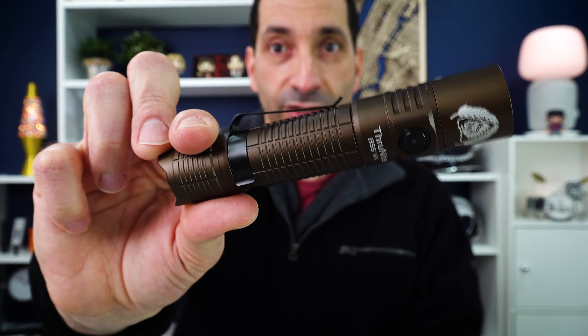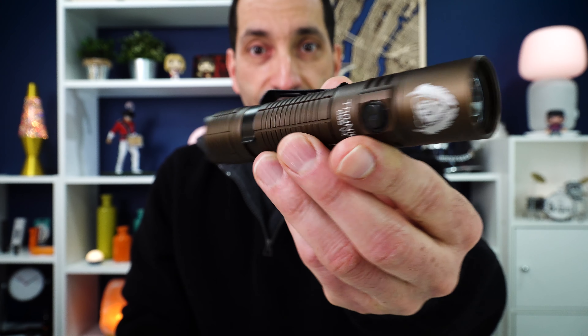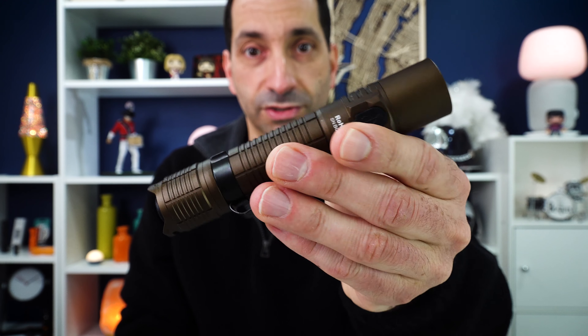Most flashlights are black anodized, and it's fine — it's what flashlights come in — but every so often you can get some in cooler colors, and in this case we have a cool desert tan. This light does still come in black if you want it, but I think this brown is kind of a cool look.